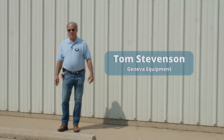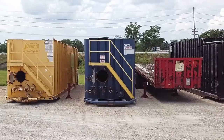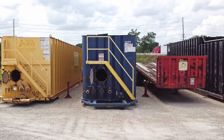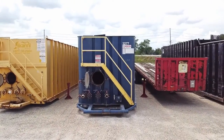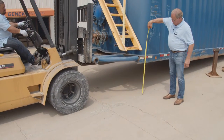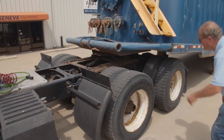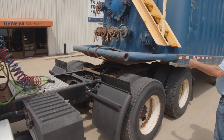Good morning, I'm Tom Stevenson with Geneva Equipment. This morning we're going to do a walk around a frac tank and show you different ways of lifting it up so you can back a truck under it. A regular semi-truck works fine. We'll walk over and show you different ways that we can do things.